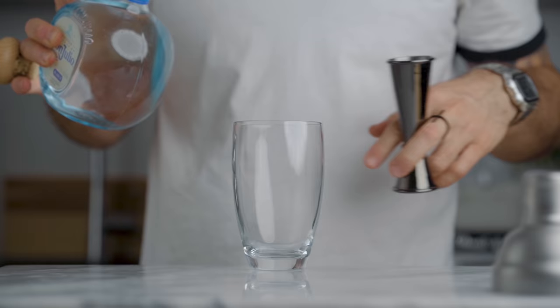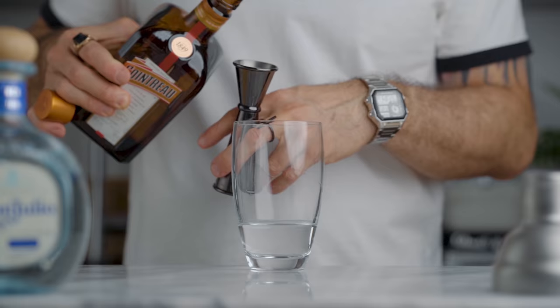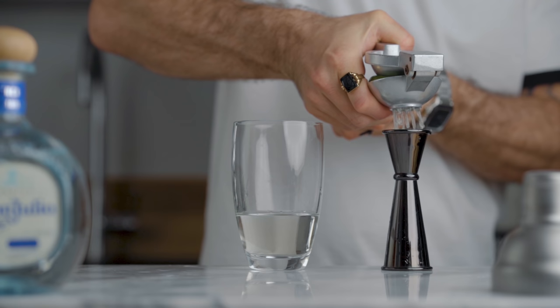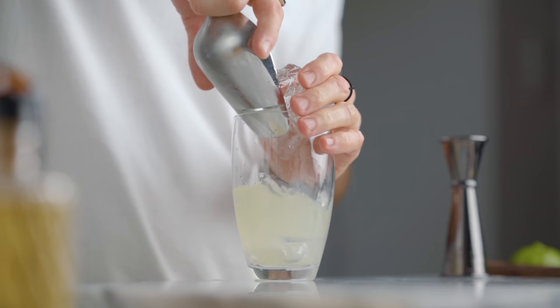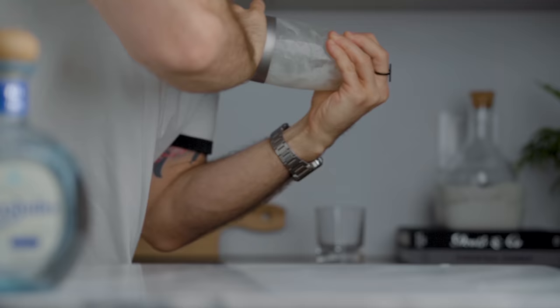In a shaker you're gonna pour 2 ounces of blanco tequila, 3 quarters of an ounce of Cointreau or orange liqueur, a quarter of an ounce of agave syrup, 10 drops of our bitter orange saline solution, and finish with 1 ounce of freshly squeezed lime juice. Then fill the shaker with ice and give it a good shake for about 10 seconds.